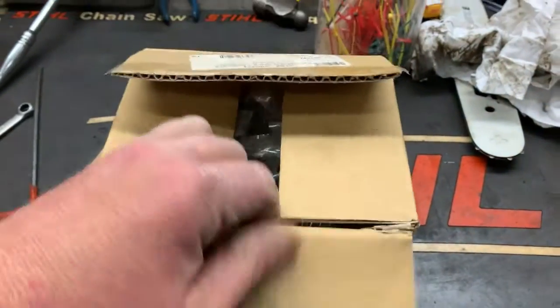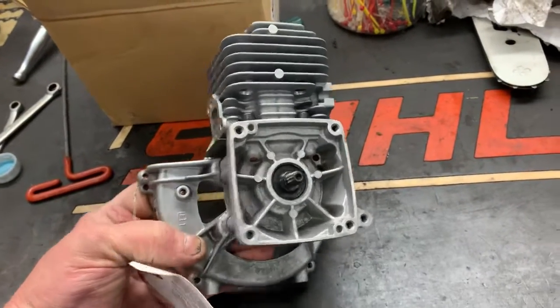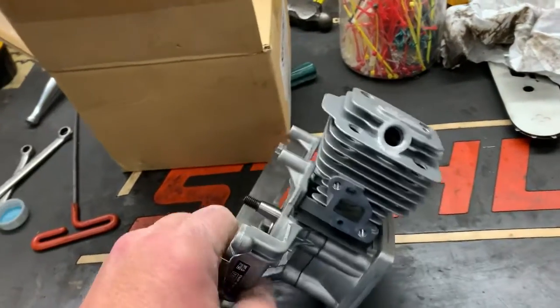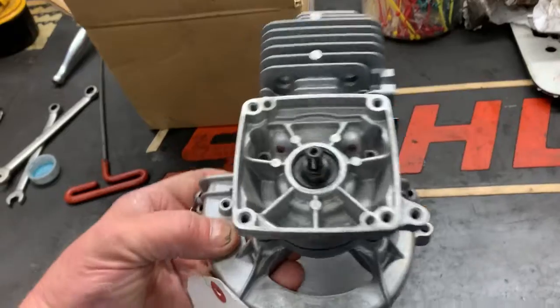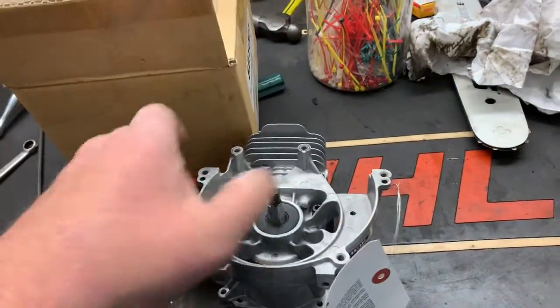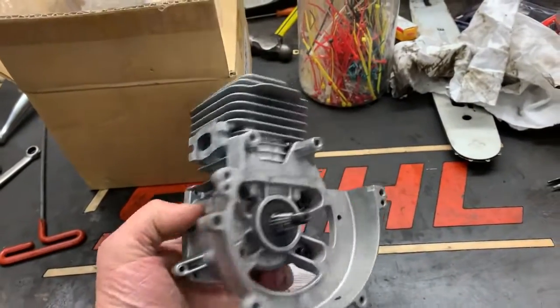I recommend doing short blocks. A short block will come completely assembled with all new components — new crankshaft, new pistons, all new bearings, seals, top end. Basically you're going to be just renewing the heart of your equipment.